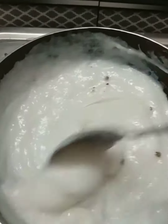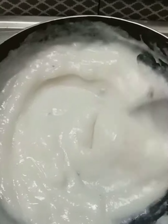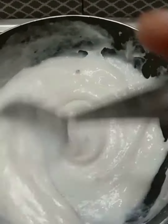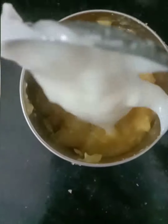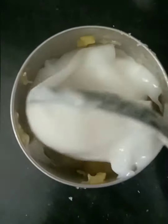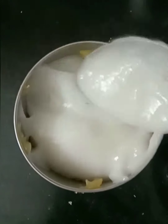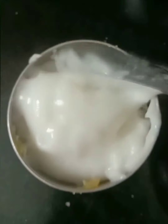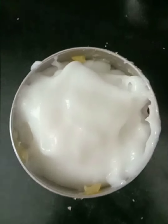Add some vanilla powder. Then add it to the refrigerator for 1 to 2 hours. Let's get started.